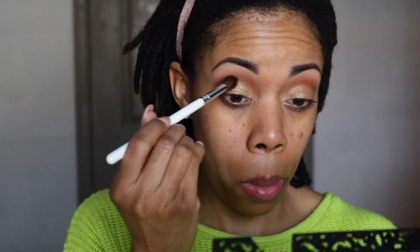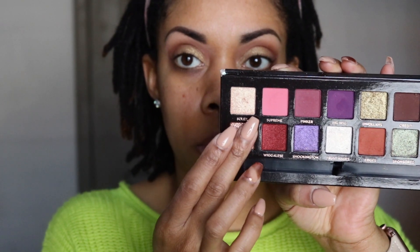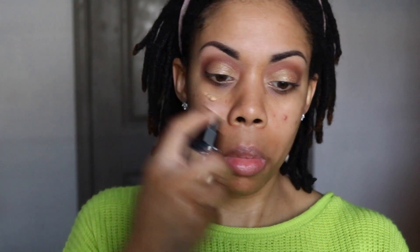I could have gone in with a wet brush to make it stand out more, but I was just working with what I had. So I went back into that shade to go into my crease area to clean up and make sure there were no sparkles there. Now I'm going into the shade ZAM — it's like a rose gold color — just to add a little more brightness to my lid using my fingertip.